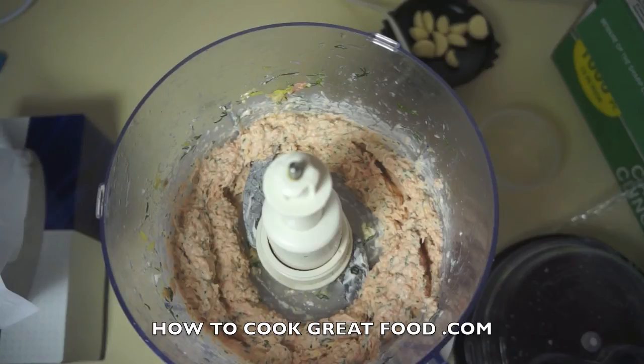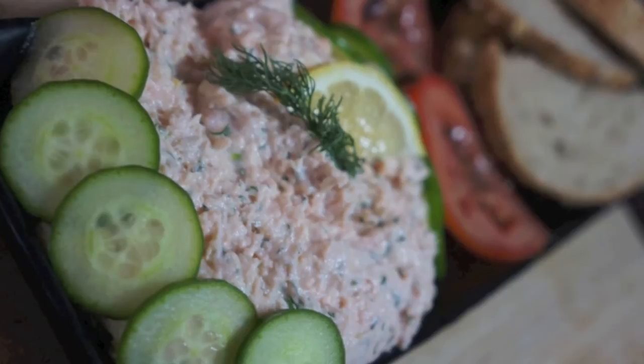Or some nice fresh bread — beautiful starter. Hope you enjoy this, don't forget to subscribe to our channel. See you again soon, bye bye.